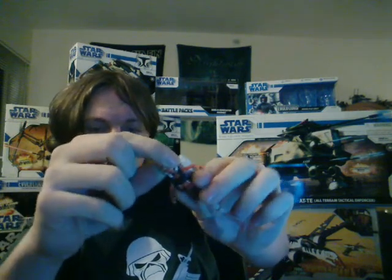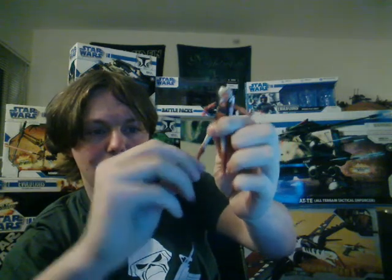As for articulation, she's got a ball-jointed neck, ball-hinged shoulders, swivel forearms, swivel waist, swivel hips, ball-hinged knees, and ball-hinged ankles. So she's pretty well articulated.